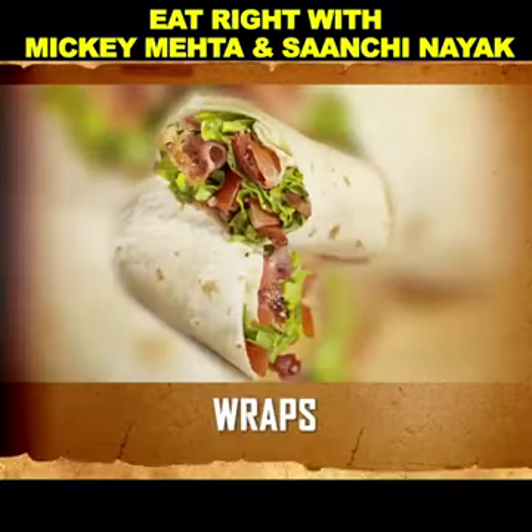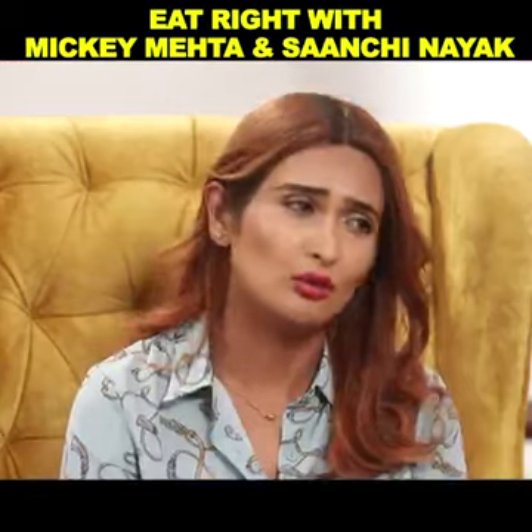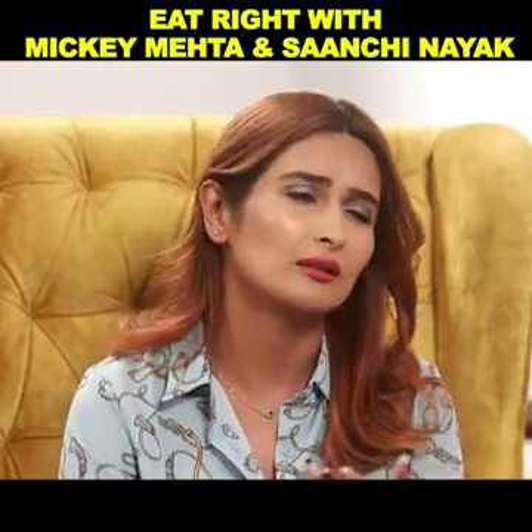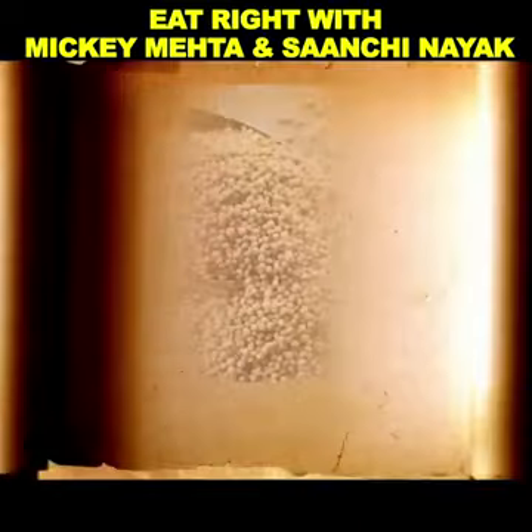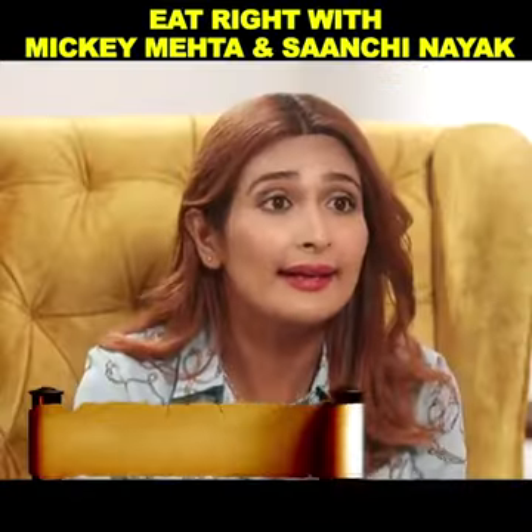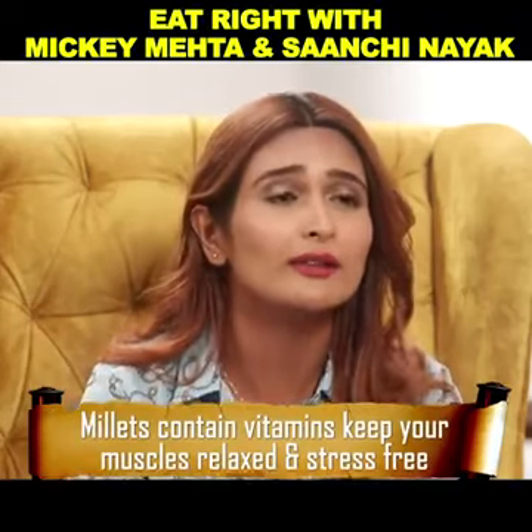Now we come to the wrap. We're not going to make this with normal wheat atta or the other attas. We're going to make this with the millet atta. Desi hai, Indian hai, healthy hai. Postik hai — very nutritious indeed.